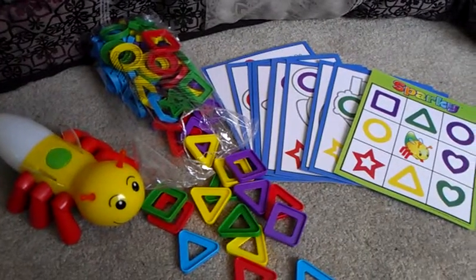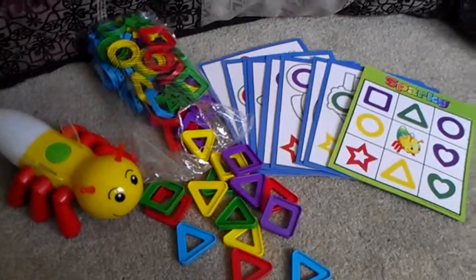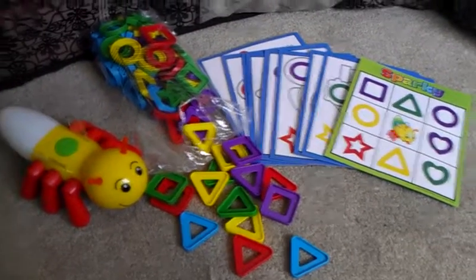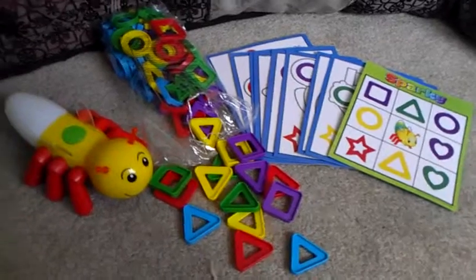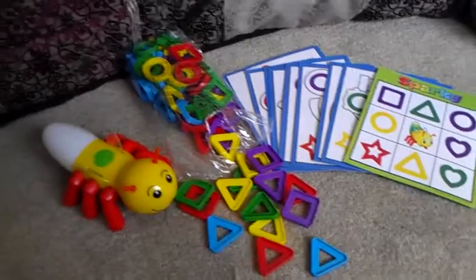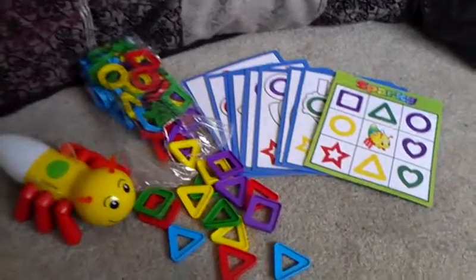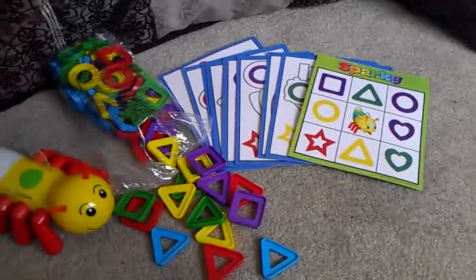Hey everyone, Amanda from The Mom Next Door here, and today I want to show you this adorable game for ages 2 and up, 1 to 4 players, and it's called Sparky the Flashy Colorful Shapes Game, and it's by Smart Start, and what this is, is it's kind of like a bingo game.